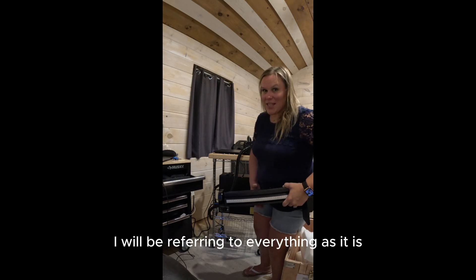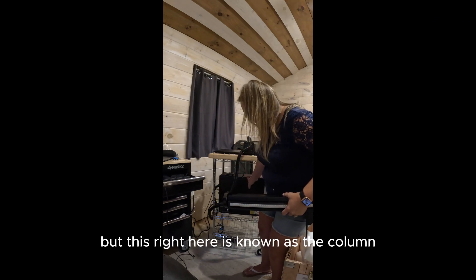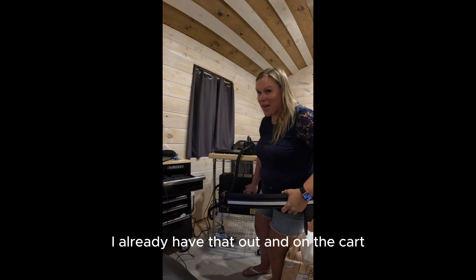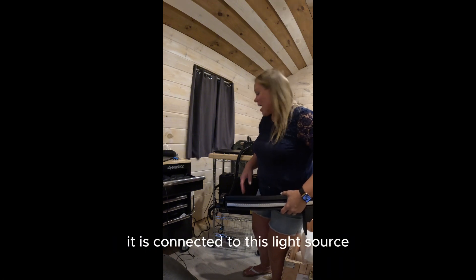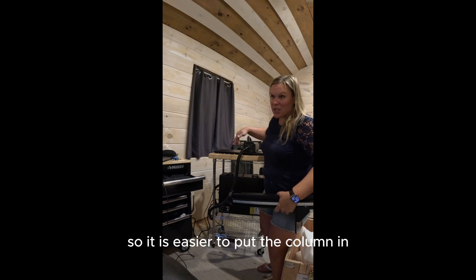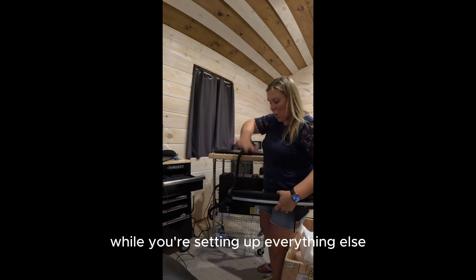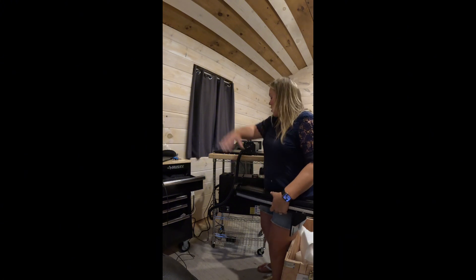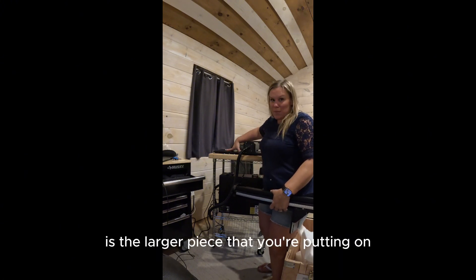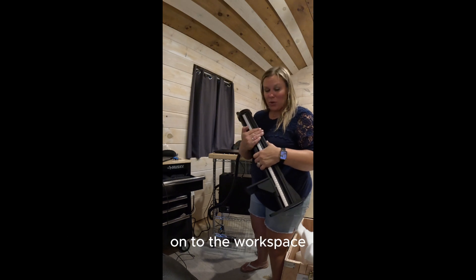I will be referring to everything as it is in the manual just so it's easier to set up. This right here is known as the column — I already have that out and on the cart. It is connected to this light source, so it is easier to put the column in and then the light source and just let it hang out while you're setting up everything else. The workspace is the larger piece that you're putting on the bottom, and then you're going to mount this column onto the workspace.